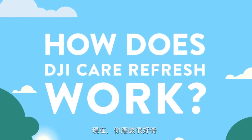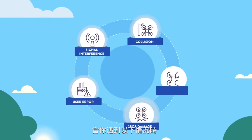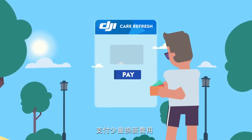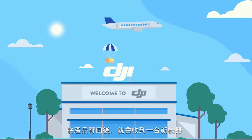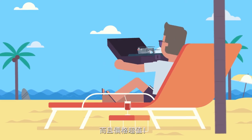So now you're probably wondering, how does this whole thing work? Well, if you come across any of these scenarios, just send out a request, pay a small replacement fee, ship the product back, and get a replacement. Yep, it's that simple and super affordable.